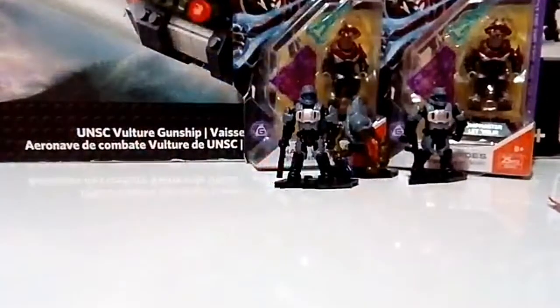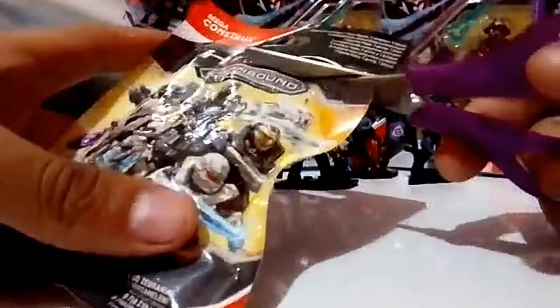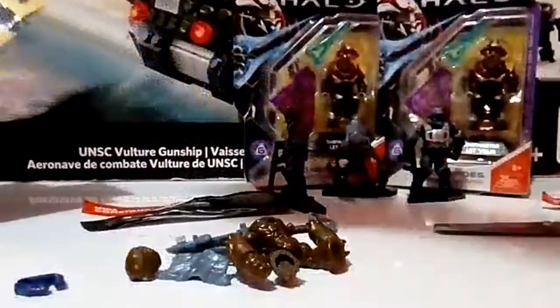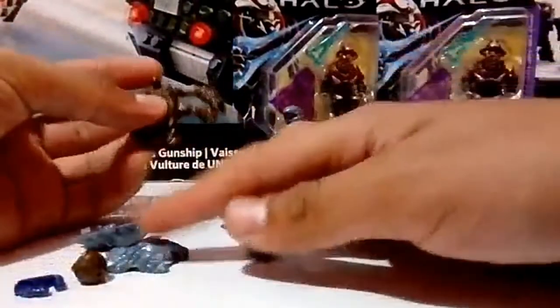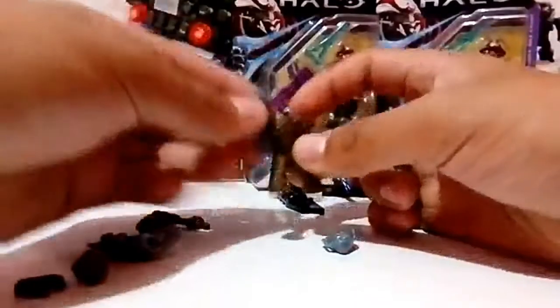Aquí tenemos a otro Odyssey. Vamos a abrir este último con las tijeras. Y sí amigos, como podemos apreciar, es otro Grunt de la serie Stormbound. Aquí ya lo tenemos al chiquitín y vamos a empezar a armarlo, armar este Grunt para ver qué onda.